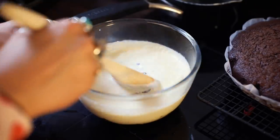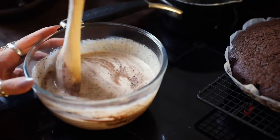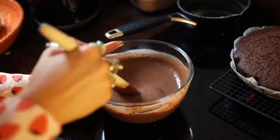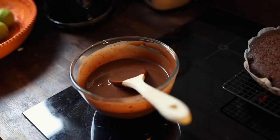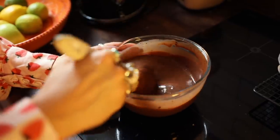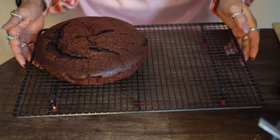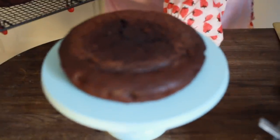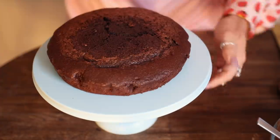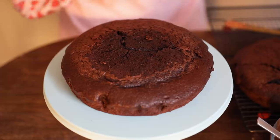I reckon that was about a minute. I'm scared I've ruined the ganache! Stir until smooth and shiny it says - I don't mean to brag but I would say that's pretty glossy! It says to let this cool for 20 minutes so it gets nice and thick for icing. So, we have some cooled cakes. I've popped the bottom sponge on the cake stand - it's not straight! Oh my god, it's not straight, that's going to destroy me.